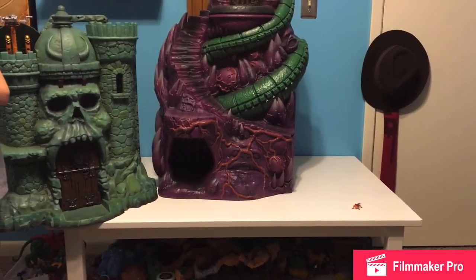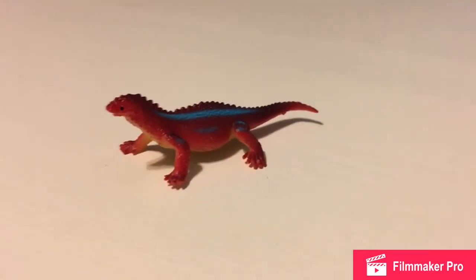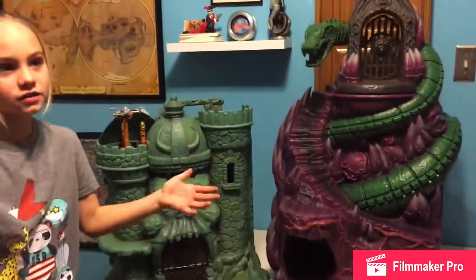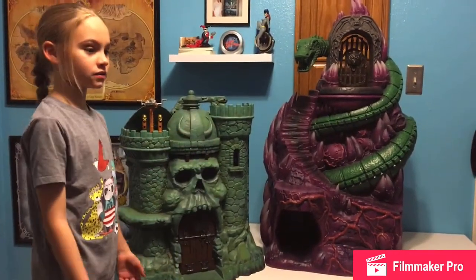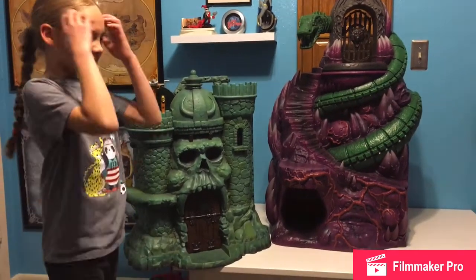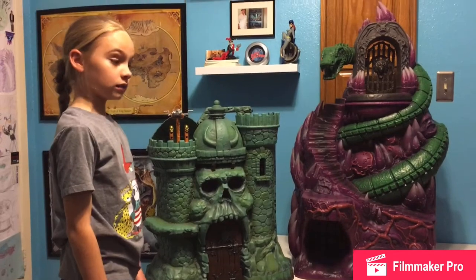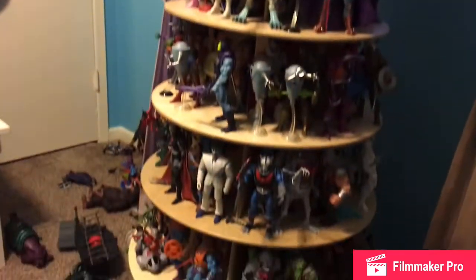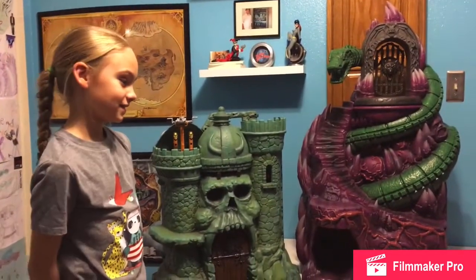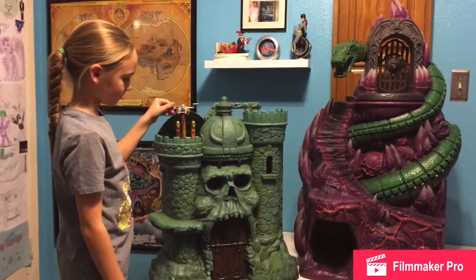I still kind of like the lizard, though. What's the lizard's name? Flamy. And the two Masters of the Universe Classics playsets — Castle Grayskull has a lot of space. I might like Snake Mountain better in the future because I'm not as used to it yet. You've grown up with Castle Grayskull — you were two or three when we got that, and now you're about to be nine. You have them all — and the Classics line is over, as far as we know.